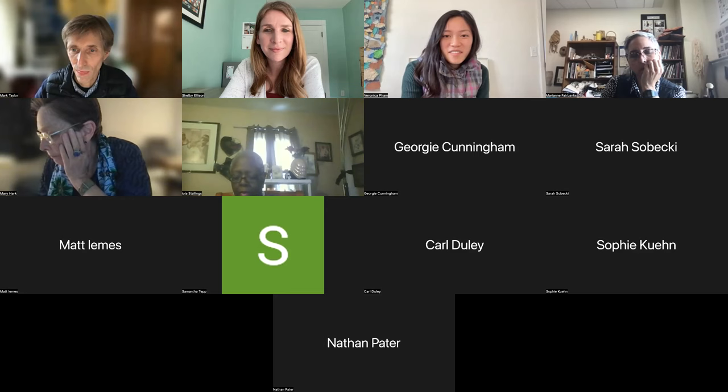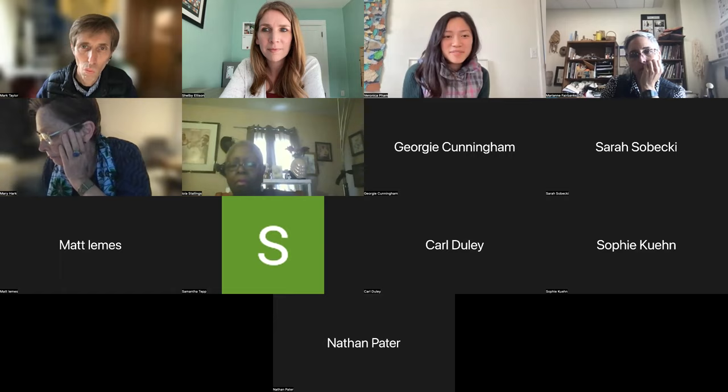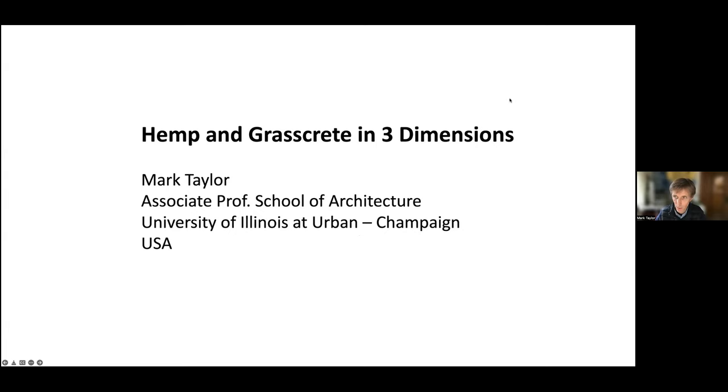If anyone has any questions, you can go ahead and put them in the chat box. Hello, everybody. Thank you for joining us here this evening. I'm just going to share my screen.